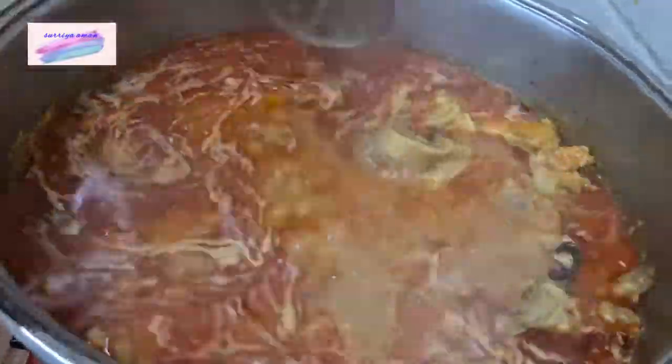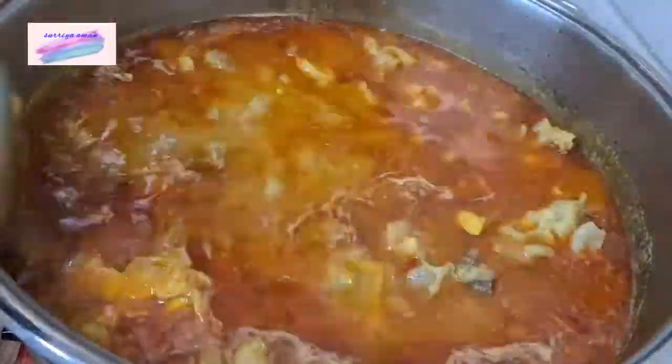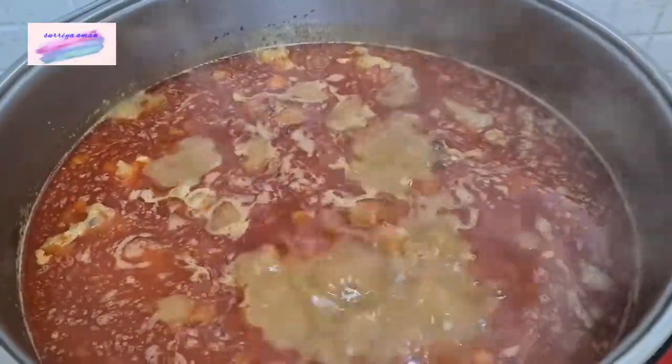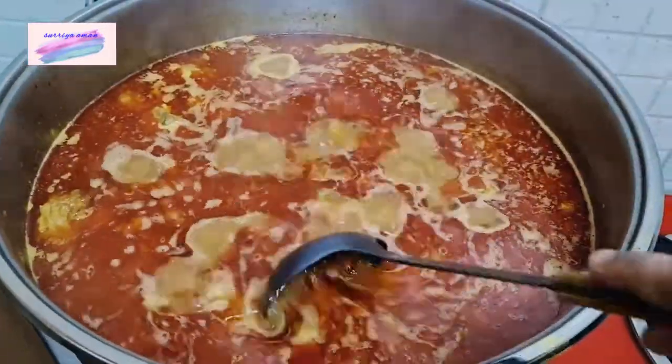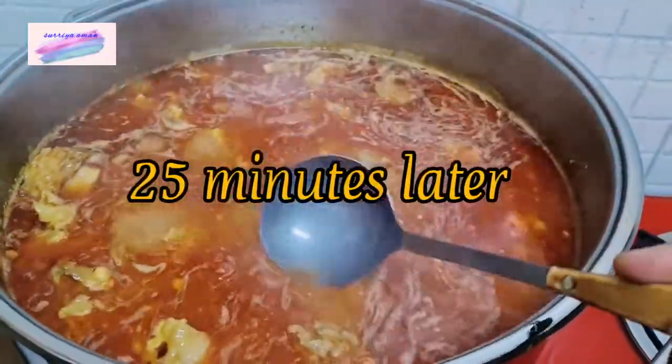You can see the whole masala in the pie — mix it well. We will cover it for about 20-25 minutes. After 25 minutes, we will see how much the masala has filled.